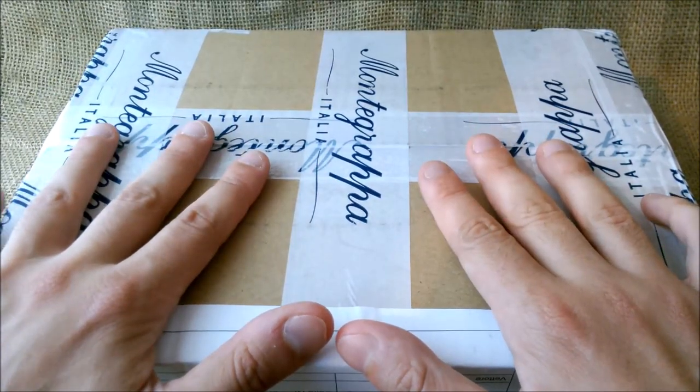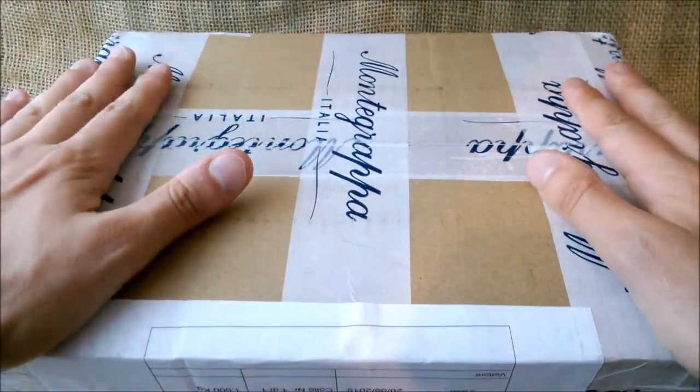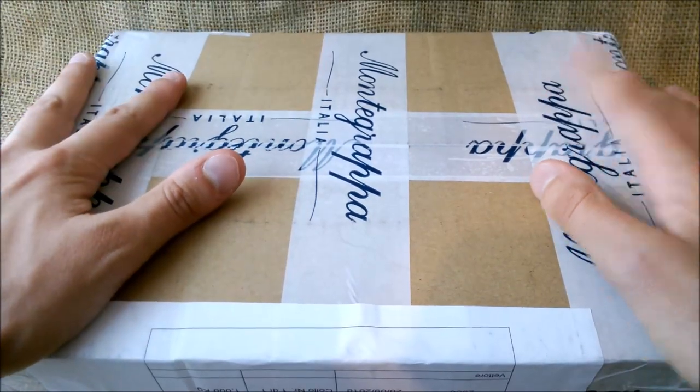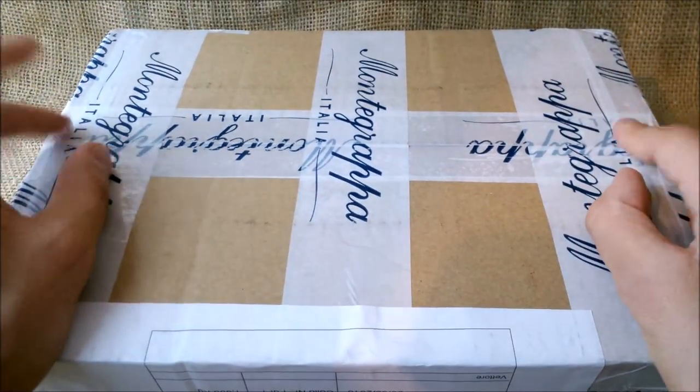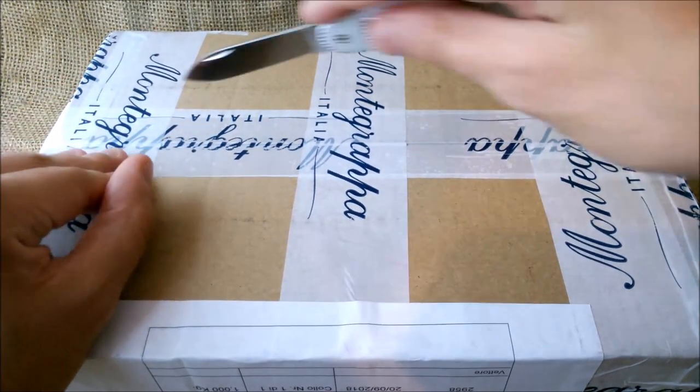Until now we are very satisfied, and now it is time to open another box they sent us. I know this has one pen inside — I know which pen it is — but let's see together.